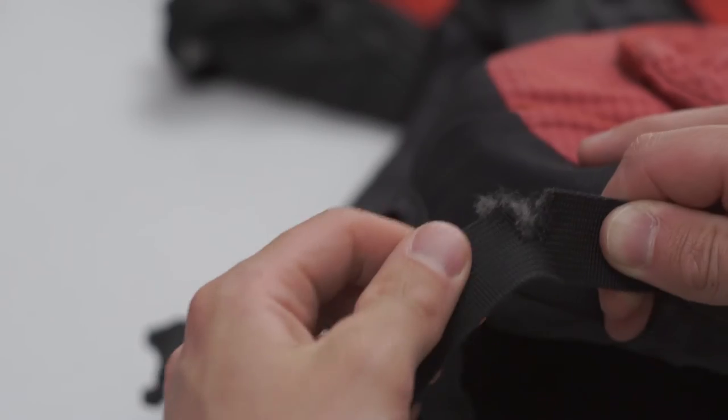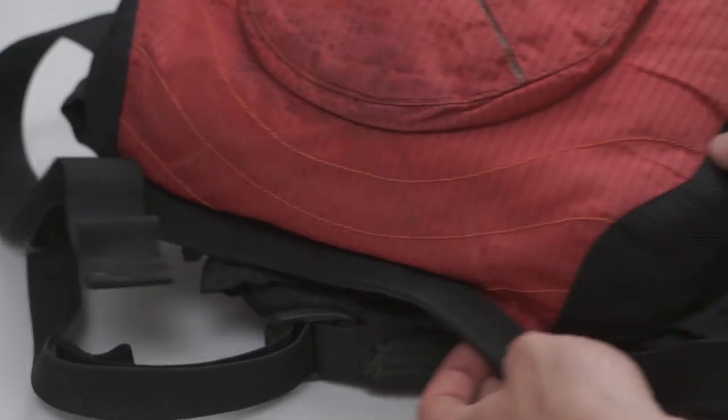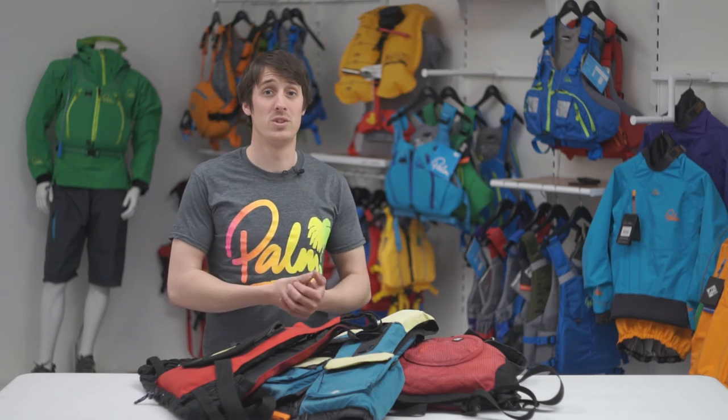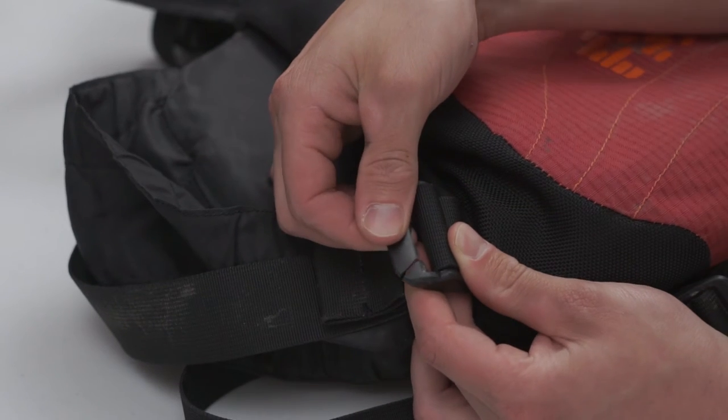Another obvious thing to look out for are the buckles and the webbing. Pay special attention to the shoulders and the waist. If someone's pulling you out of the water, the last thing you need is for a buckle or piece of webbing to fail because it was worn out or damaged.